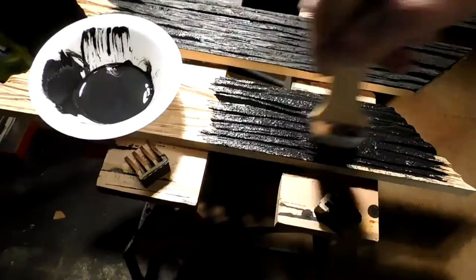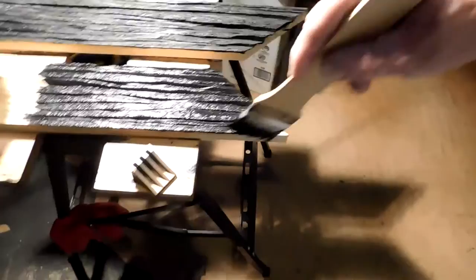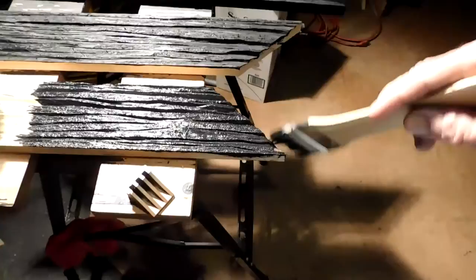Once this dries, that's when I start putting the other effects in. Right now I'm putting this in as a good sealer, and not only that, it puts a good background of shadowing. So when I do dry brush it, it just gives the appearance that there's depth in it along with the carving.